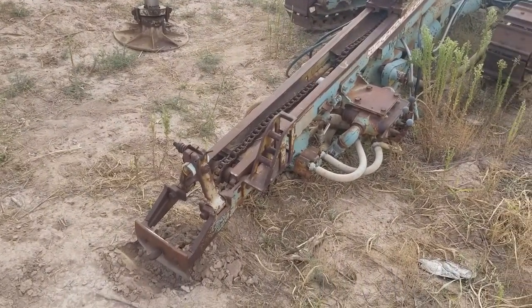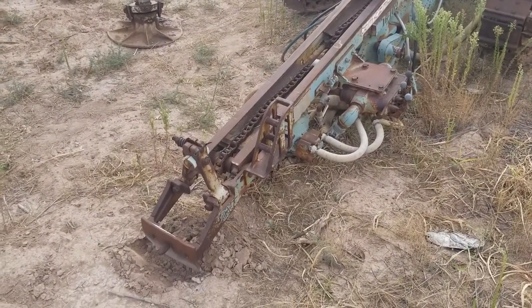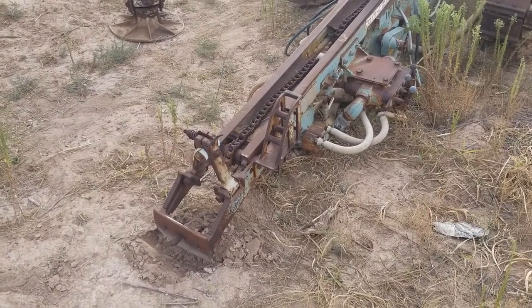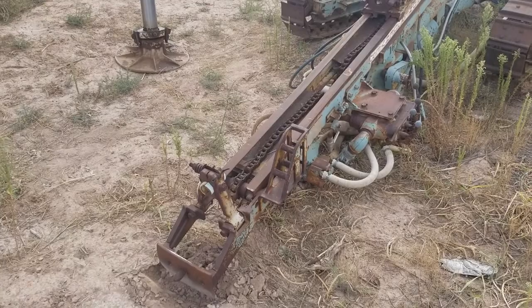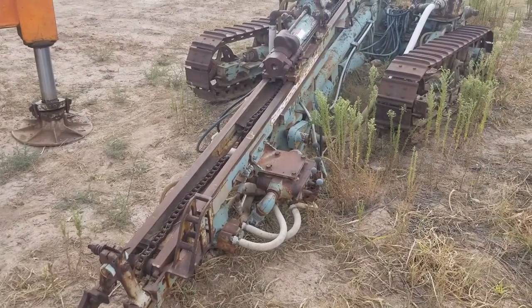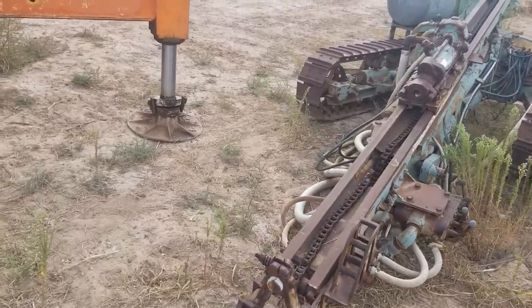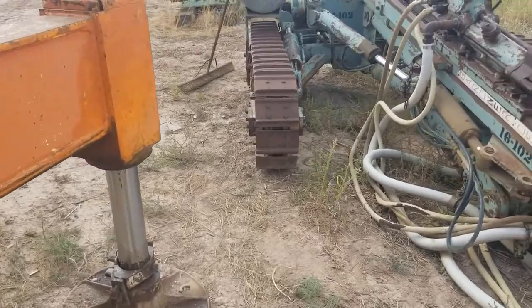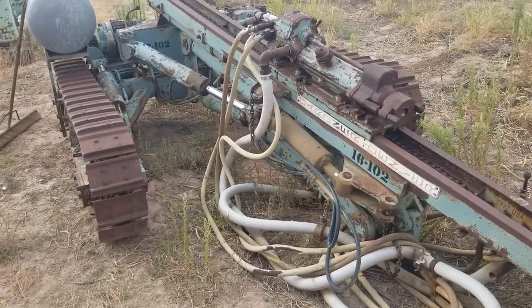I got a notification for an online equipment auction in New Mexico and Colorado. Being in New Mexico, I was pretty interested. I perused through it — about 20 pages of listings: a lot of dozers, a couple skid steers, some cars and trucks.